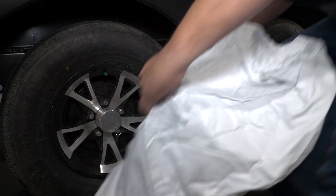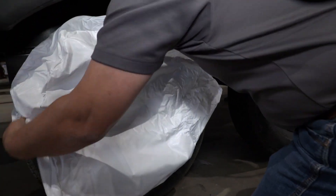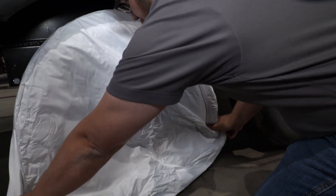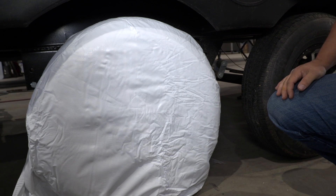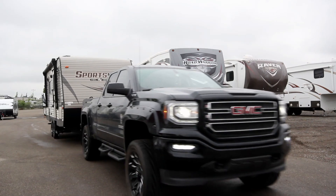What happens if we have too much sun on this rubber? It's going to crack and you're going to have a blowout down the road. So definitely find a way to cover your rubber over the winter — be it tire covers, be it a piece of plywood — it really doesn't matter, just keep the sun off those tires for the winter.